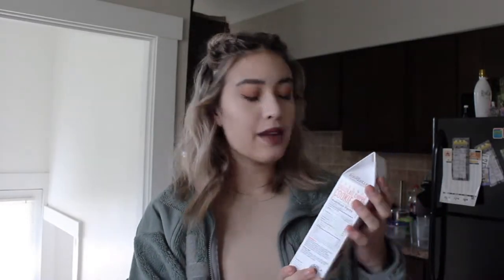Sarah Michelle Gellar has this line of baking stuff called Foodstirs, and because I love her and I trust her, I wanted to try it out. I got this from Whole Foods. I believe they sell them at Starbucks and they're supposed to be in Target. I couldn't find it in my local Target, but it was definitely at Whole Foods. We picked up the organic chocolate chippy cookie mix.